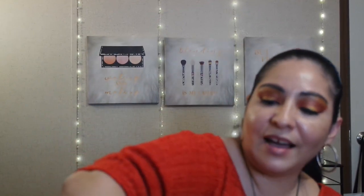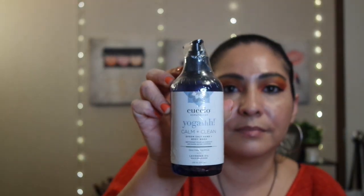So let's get started with this box. First off, I got the Cuccio Stomatology Yoga Calm and Clean Lavender Oil — it's a hand and body wash. I only paid like maybe $7 for this. I think that's the reason why I have so much stuff: everything's so cheap that when I have the funds I get them, but now it's gotten to the point where it's getting to be too much.